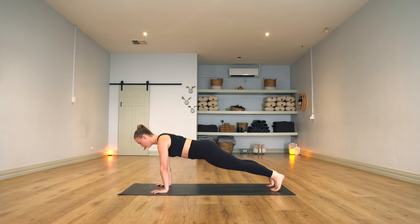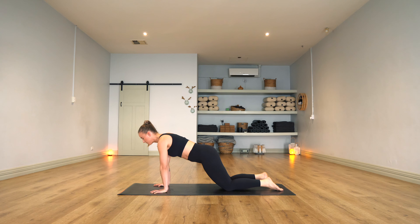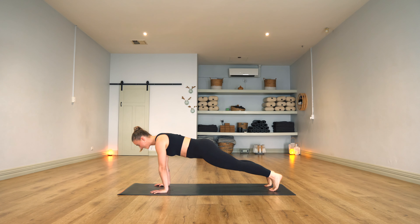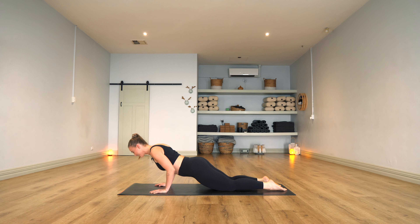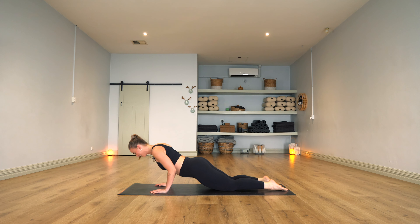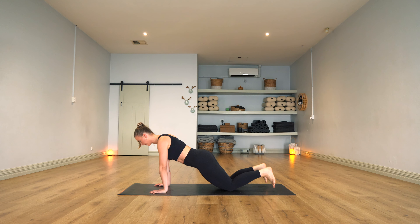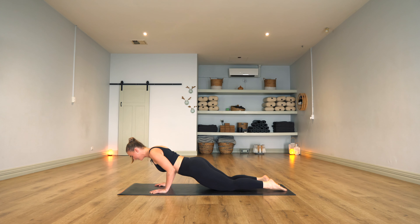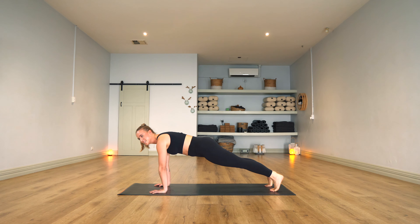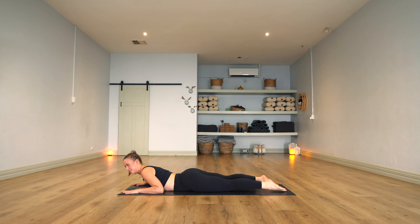Keep those elbows wrapping in. When you lower yourself down, try not to come back — try to think about pushing your chest forward towards the end of your mat. Keep those elbows nice and tight towards that rib cage. Is anyone else as red as me? Let's go for two more like that. Last one — push up, hold your plank. Just hold it here, good for six, five, four, three, two, and one. Come down from there, lower yourself all the way down. Don't get too comfortable.